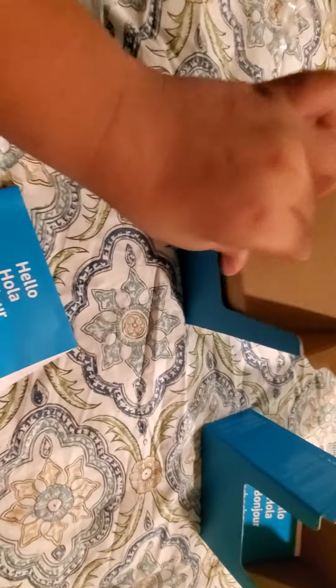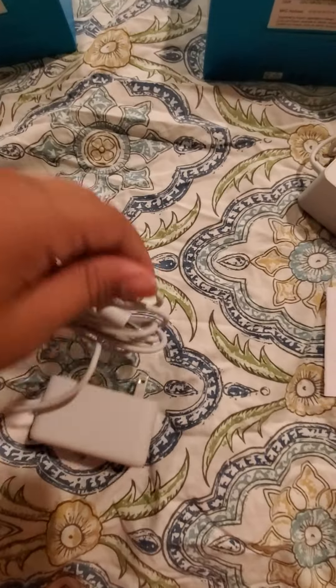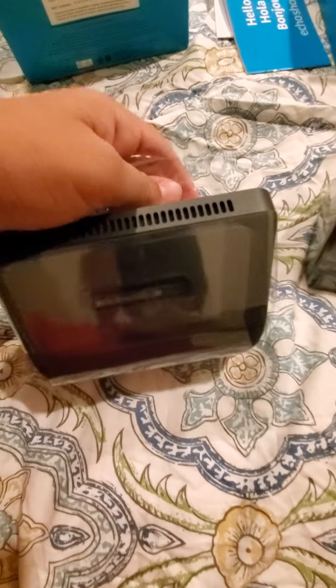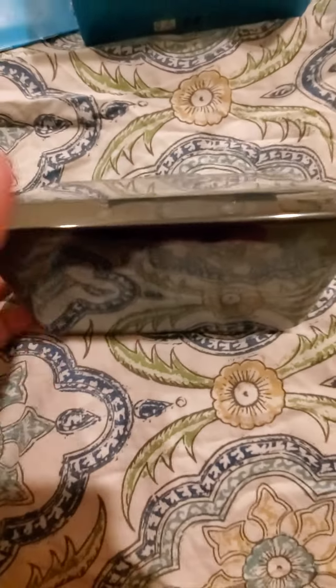See the paperwork and the cables — not so important paperwork — and we have this as the cable. Now for the Echo Show 5 itself. And the second one.